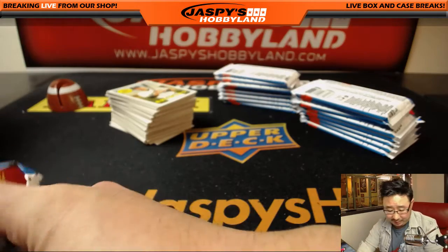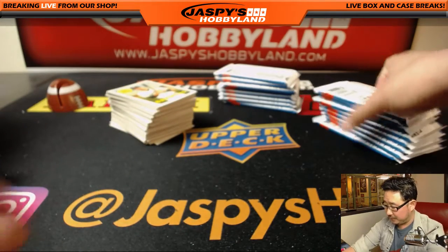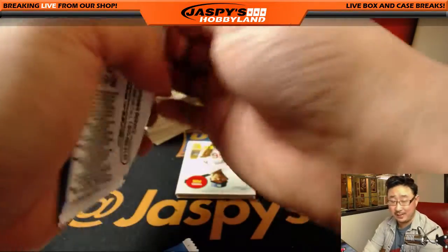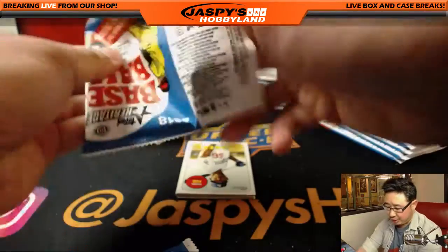Actually, some of those nickname variations can cover the cost of the box too. A lot of the autographs in here could cover the cost of the box and then some. A lot of hidden treasures inside all of these variations — a lot of hidden value.